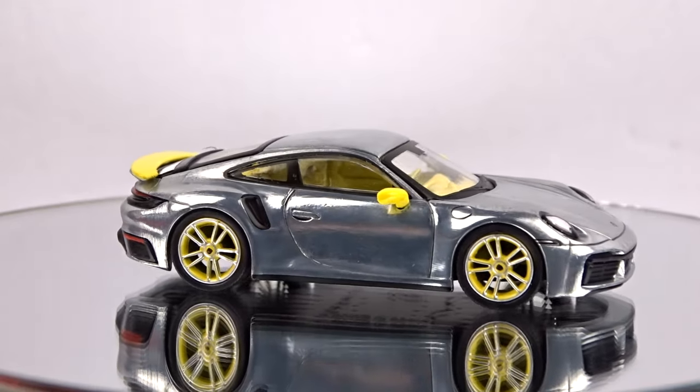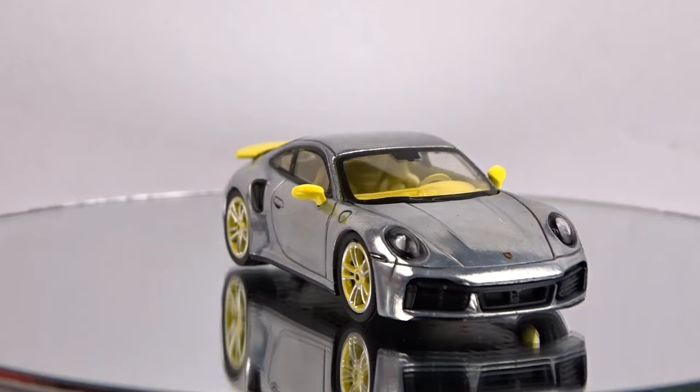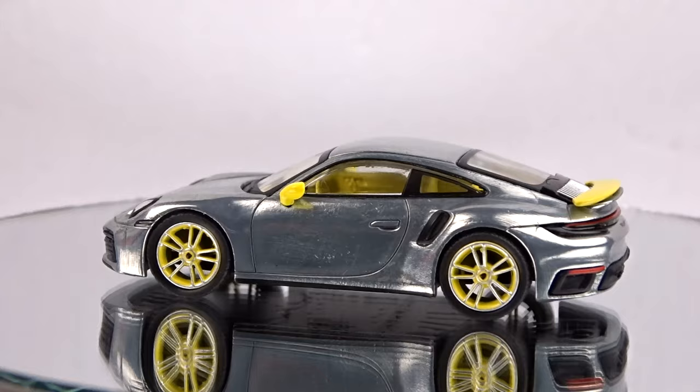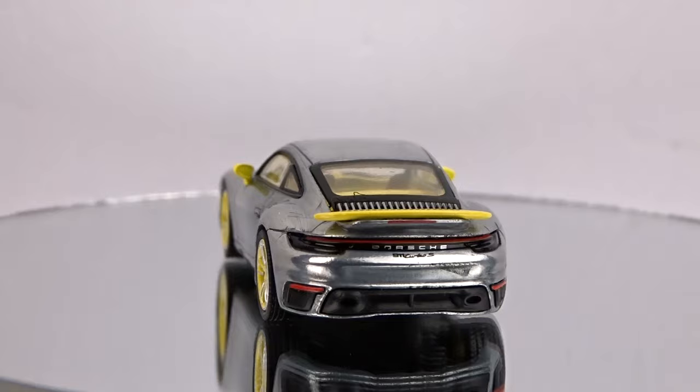Welcome to 519 Diecast. I'm a weekend haul here, and yes I am a day late because I had some computer problems so I couldn't get this video out, and now the computer's fixed, I'm good to go. So I got quite a few mainlines this time for Hot Wheels, some Mini GT, Tarmac Works, and Johnny Lightning, M2s. Yeah, a little bit of everything again I guess.